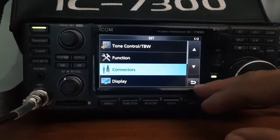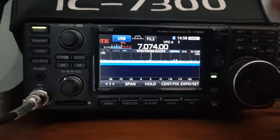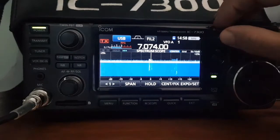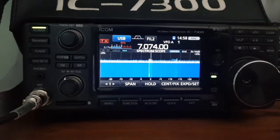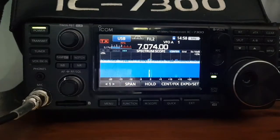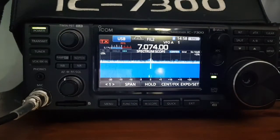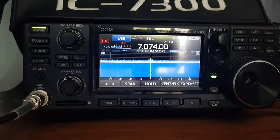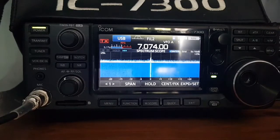That's pretty much everything. I've set the power to 15 watts and made sure the antenna is tuned. Before we switch to the computer, you do need to make sure that when you're in transmit mode — I'll select tune on the WSJT-X software — the ALC level is correct.